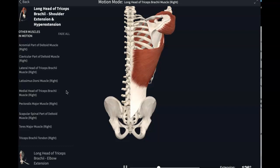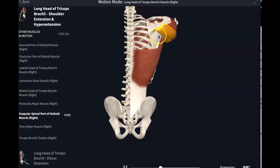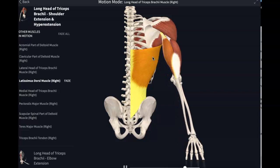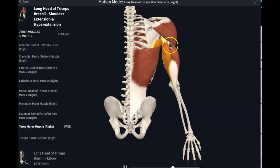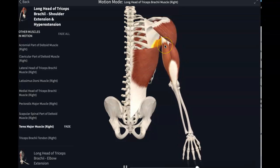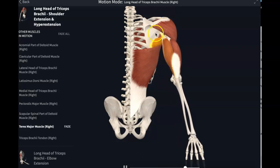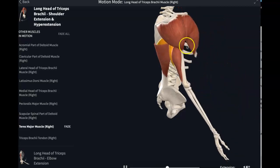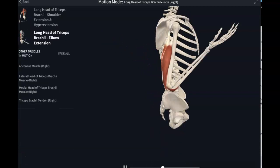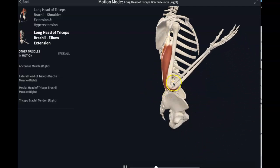As a recap of shoulder extension, on your list you have the posterior portion of the deltoid, the latissimus dorsi, teres major, and now the triceps brachii. Those four muscles give you shoulder extension. But the main action of the triceps brachii is elbow joint extension.